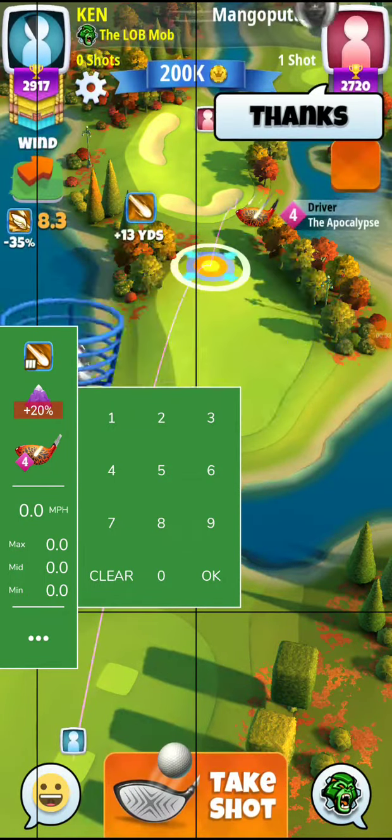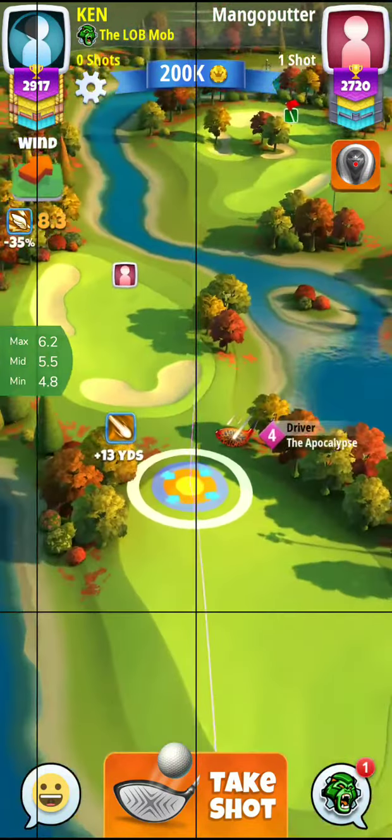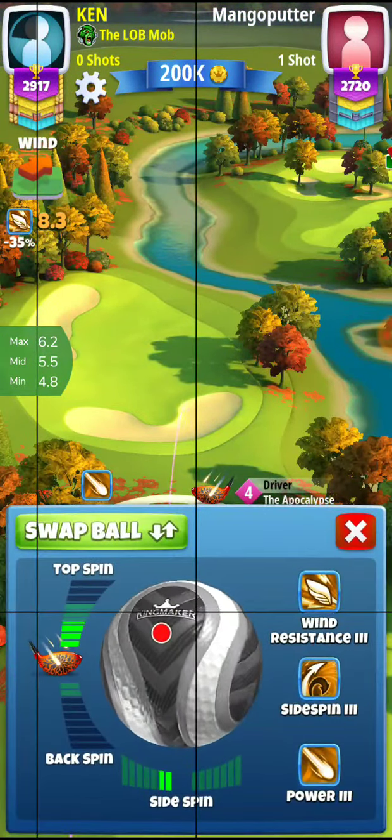Okay guys, hole 6, 8, 3, 20% adjustment, 6.2 on the rings, and let's look at this.